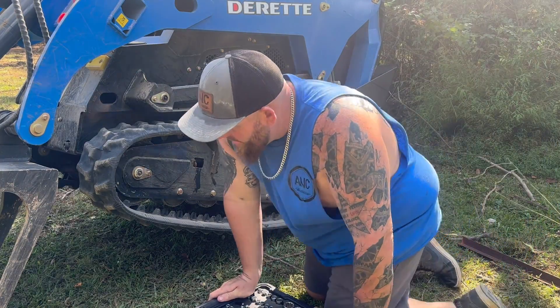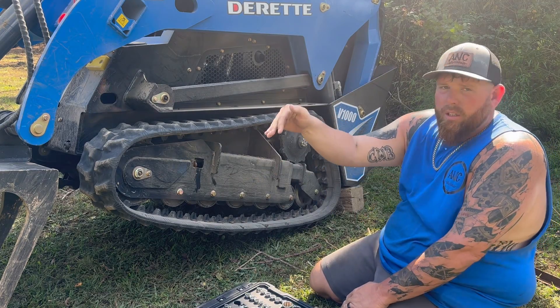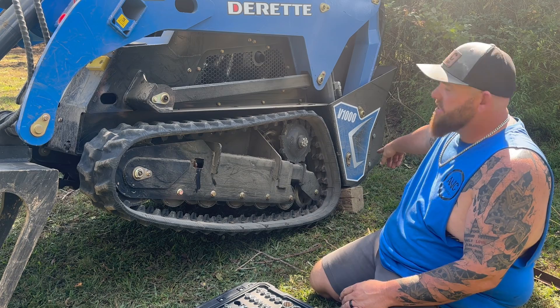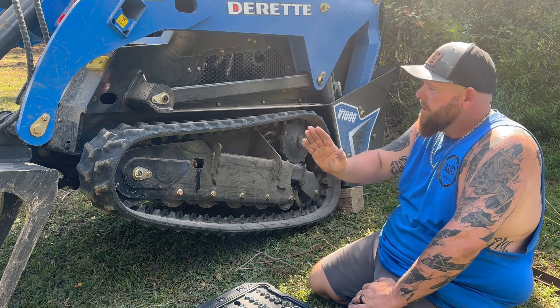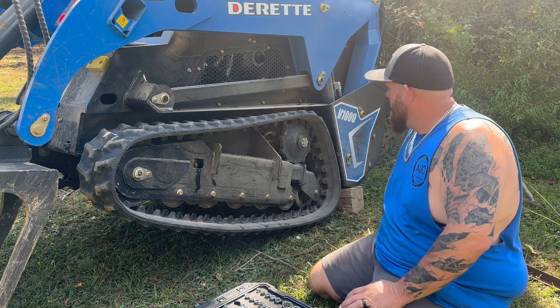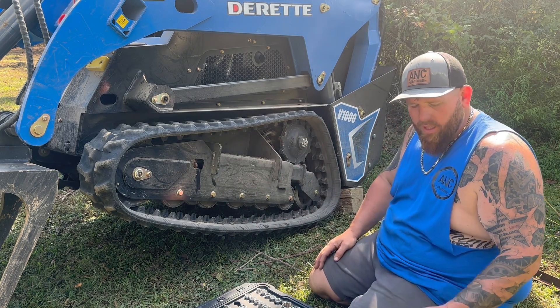The first thing you want to do is get the machine off the ground. I put a block under the rear, then took my grapple bucket and dug it straight down into the ground. When that happened, the rear came up and hit the block — now I'm completely off the ground. Second thing you want to do is take your alamite out. I already took mine out so the grease can come out.